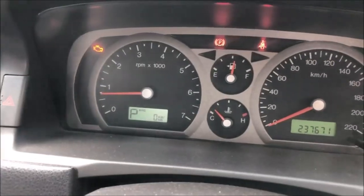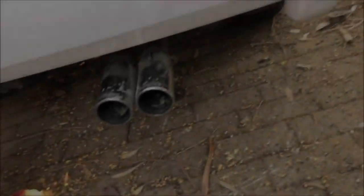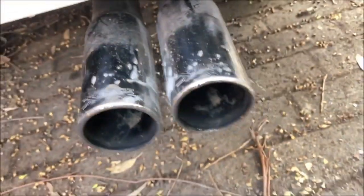Let's see if there's any lights on the dash. Engine management light's on — that's to be expected. Exhaust is on with full tailpipes. It needs a bit of a clean up, but it's on there.